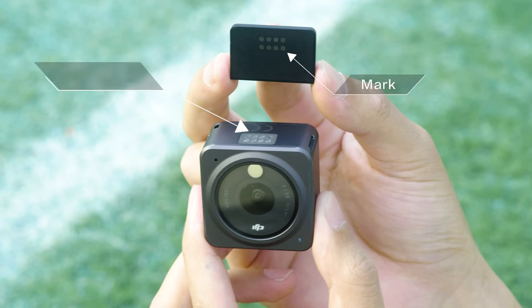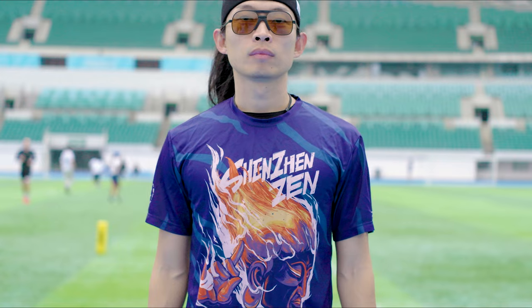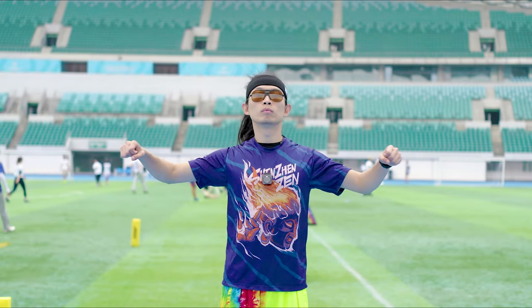Align the marks on the L-shape attachment plate with the expansion port of the camera unit to connect them. Then magnetically attach the L-shape attachment plate and the camera unit to the lanyard.